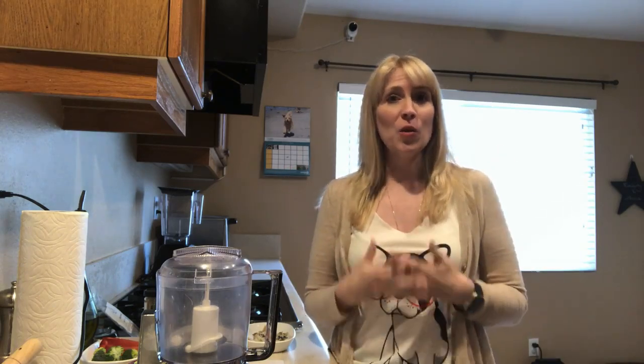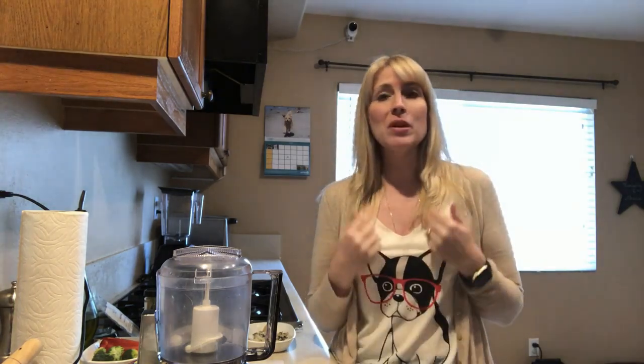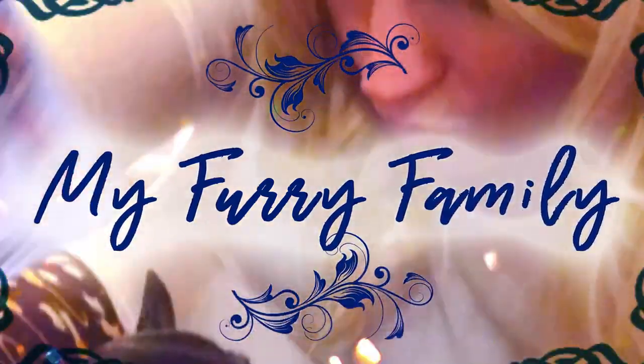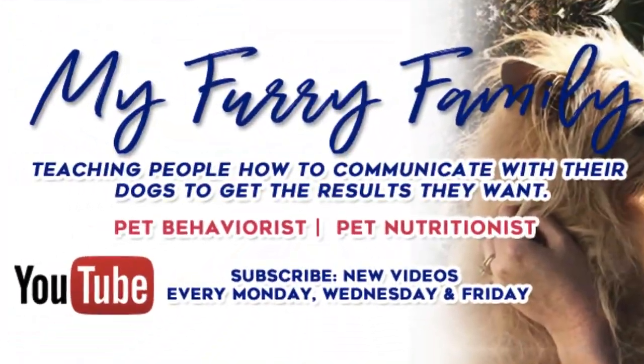So you want to start your dog on a homemade raw diet but your biggest concern is making sure that you are balancing all of the nutrients they need to provide them an adequate diet. Don't worry, because in this video I'm going to show you how to make an easy homemade raw dog food — you can also cook it — that is going to be 100% nutritionally balanced for your dog.